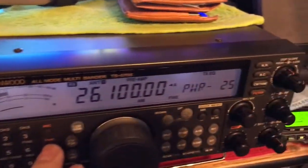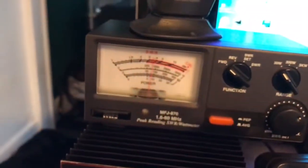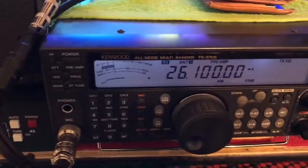My power is set at 25 on a 300-watt scale. We're going to do a dead key. Not even 20 watts — we're doing a measly 5 watts of power.